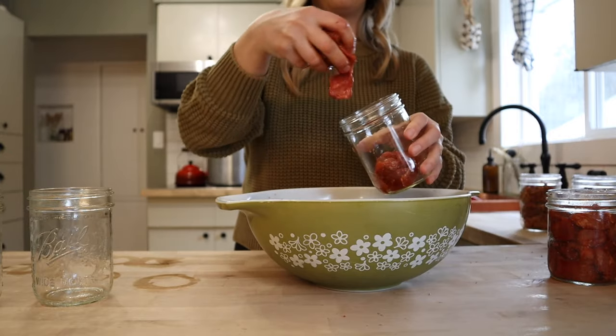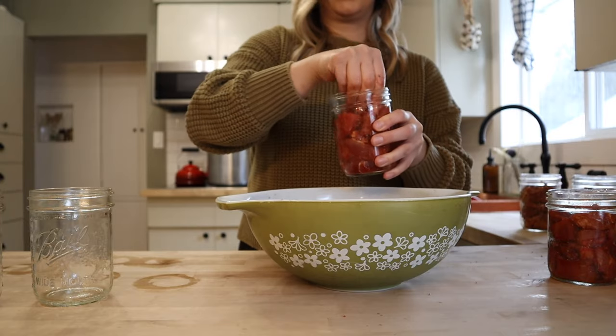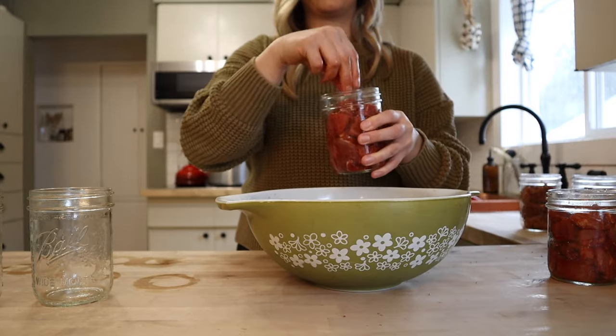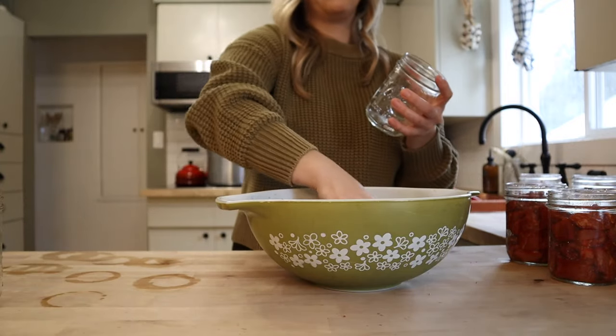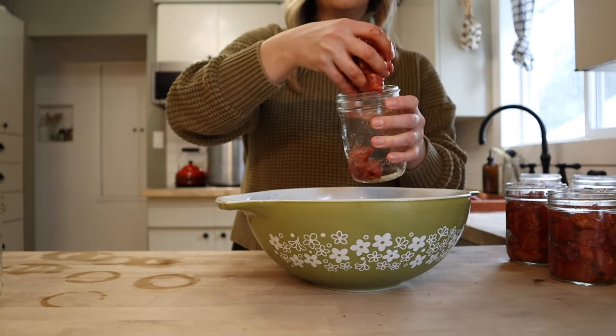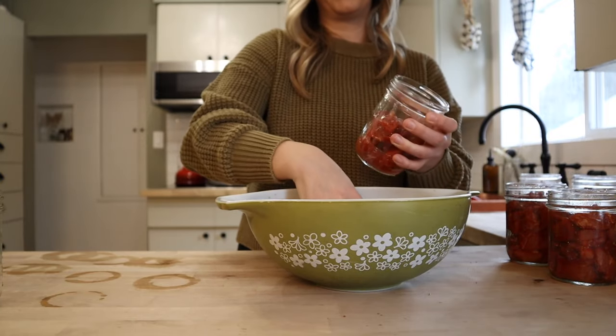I don't raw pack all the meat that I can. We raise our own pork and our own chicken. With the chicken, I just find it's easiest to partially cook a whole chicken and then can it up that way, instead of having to part it and cut up all the meat. I just find it to be faster if I partially cook the whole bird.